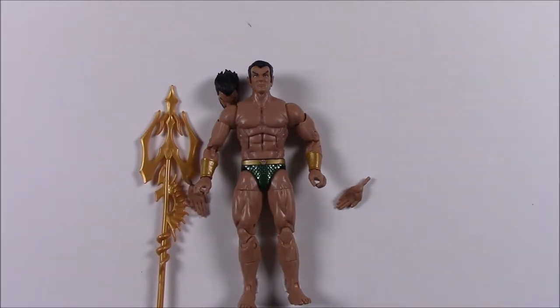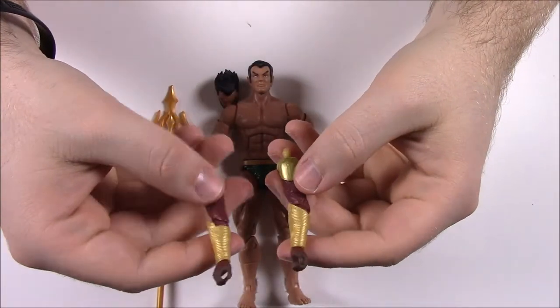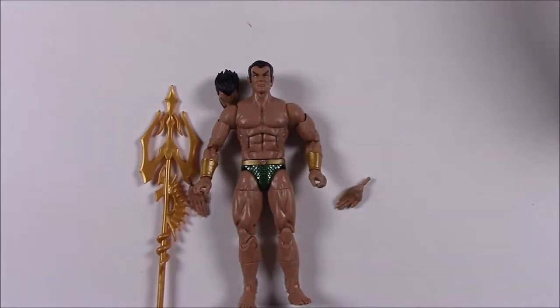From the box: 'With incredible strength and swimming speed, Sub-Mariner is a powerful force on land and sea.' For the Okoye build-a-figure, this pack includes her right and left arms — which I think completes her, since the next character doesn't come with any of her parts. That's it for Sub-Mariner.